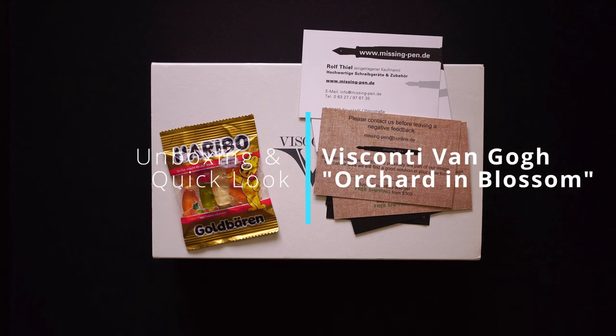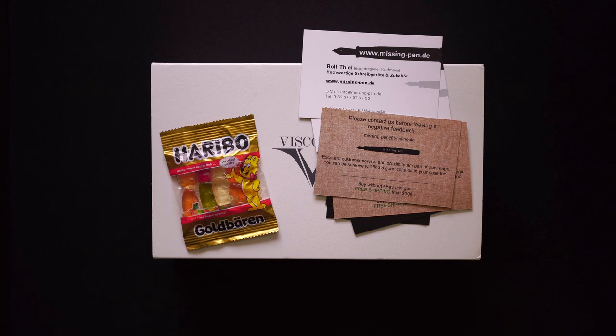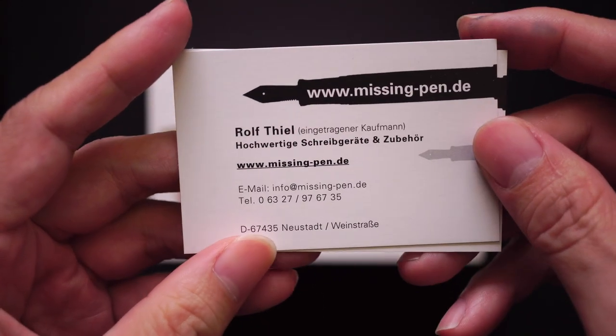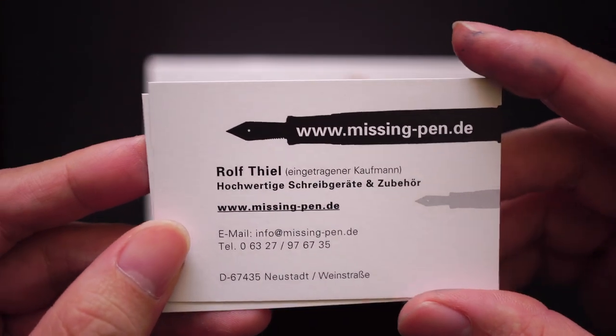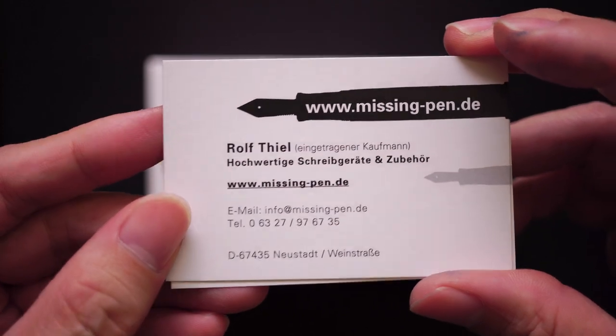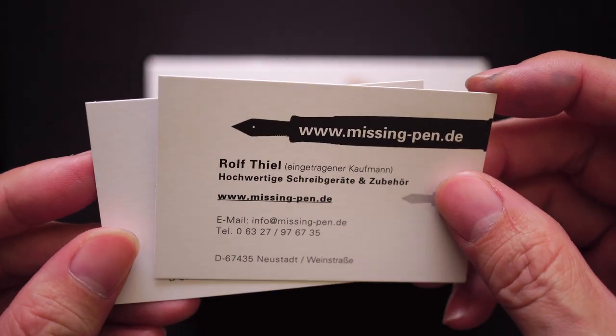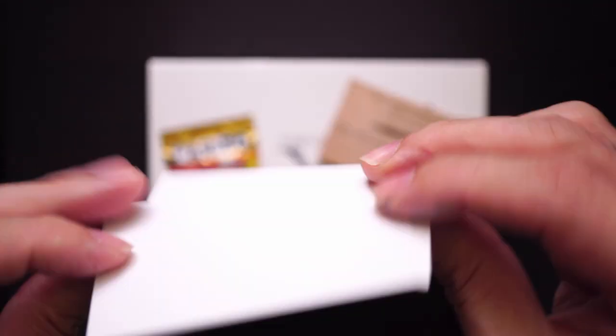Hello, hope everyone's doing good today. I'm going to be doing an unboxing of a pen that is not mine — it's a pen I've actually bought for my wife. I bought this from missingpen.de from Mr. Rolf Thiel — hope I'm pronouncing his name correctly — so it's all the way from Germany.